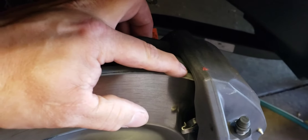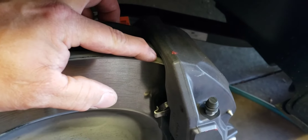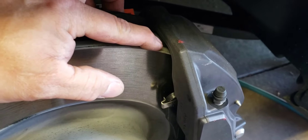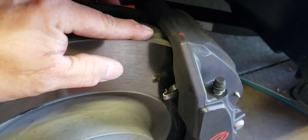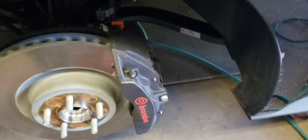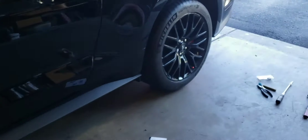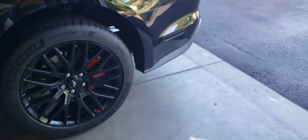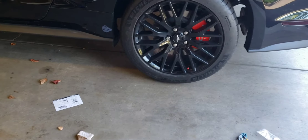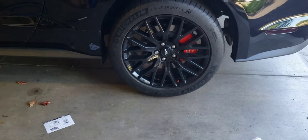You have to have clearance between the clip that fits over this and the rotor, and the clearance was about the width of a piece of paper, which is not enough. So I decided I just am not going to use the front ones, I'll just put the back ones on since those were just plain crappy rotors anyway. I just don't know if it's going to look stupid or not.